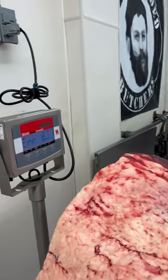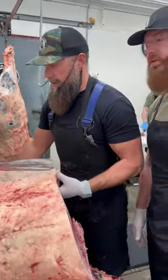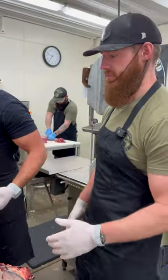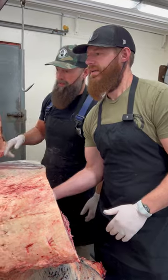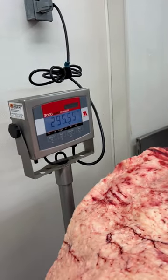Yesterday I said 280 to 300, but we've maxed out the scale, so we're going to have to cut it into even smaller chunks. Let's see — I'm taking a little bit of weight off. It's over 300 pounds.